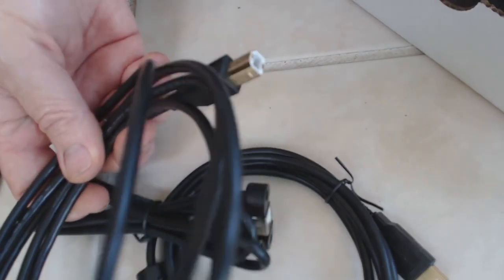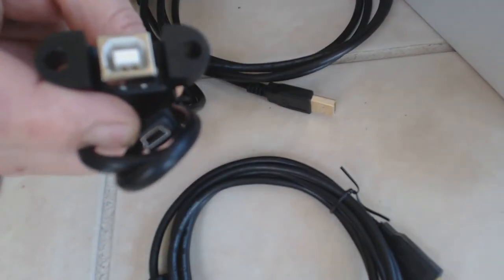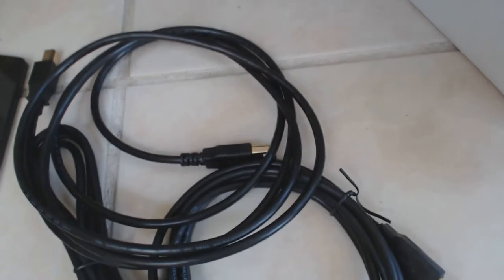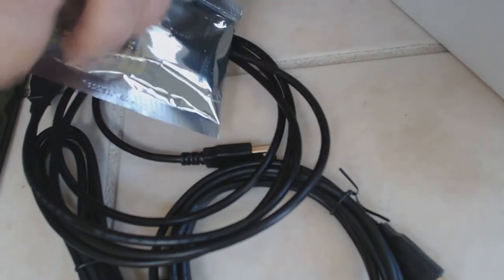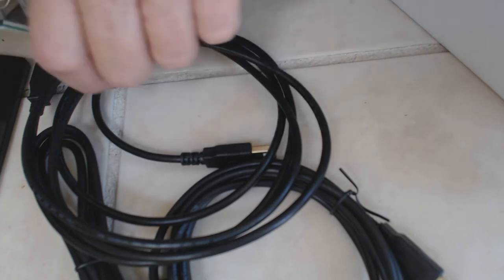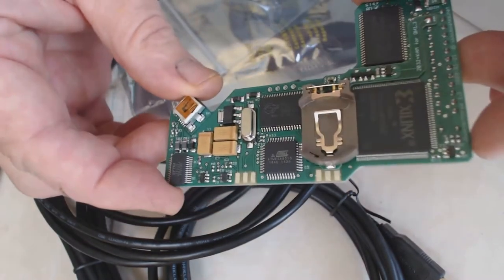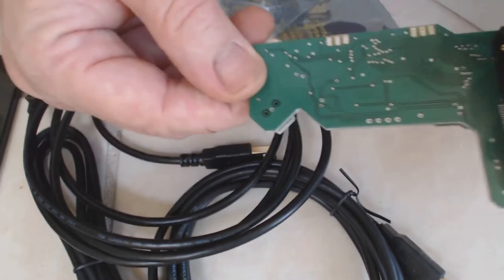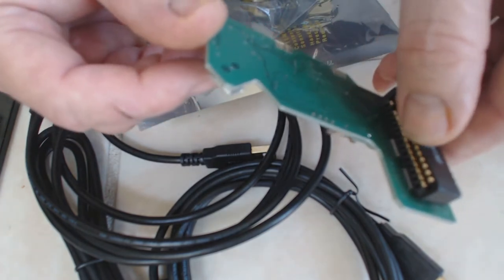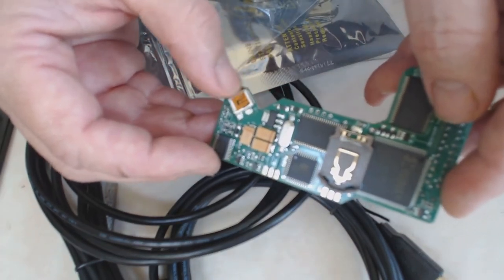Obviously this one is a whole lot sturdier cable than using a micro USB connection. And this actually plugs into the processor. Here's the actual Quarter Horse itself — obviously this plugs into the top of the computer in the car, and right here is where the USB cable plugs in.